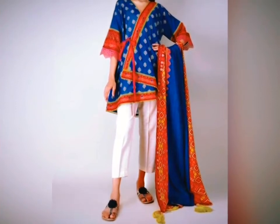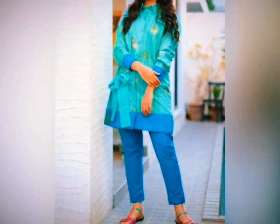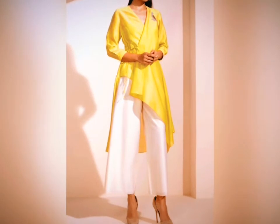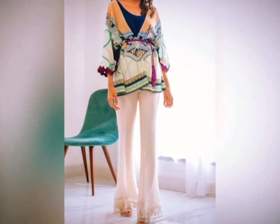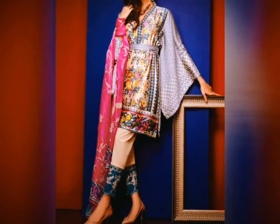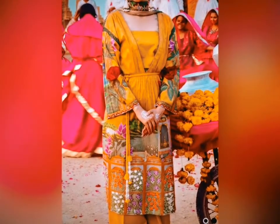Also do subscribe to my channel so that you will find future updates about fashion designs. You can also follow me on Instagram at @themams.corner if you want to remain updated there.